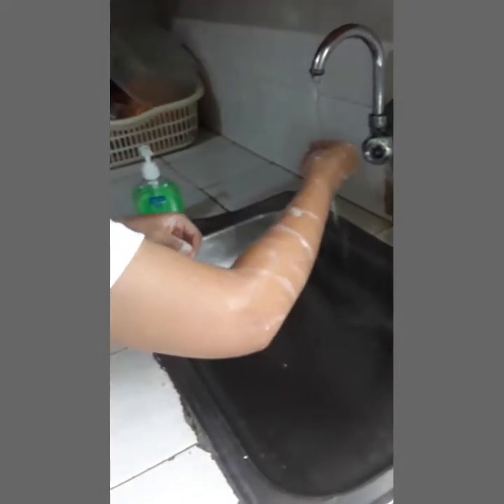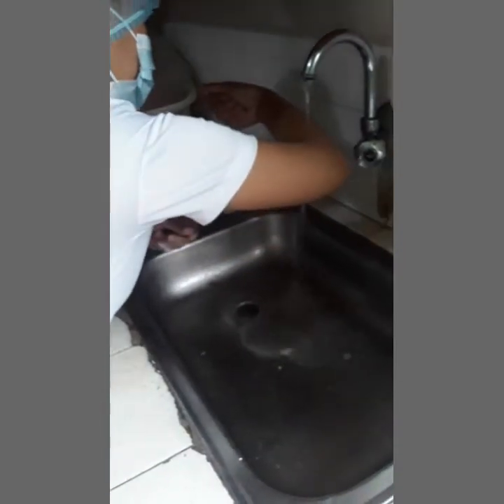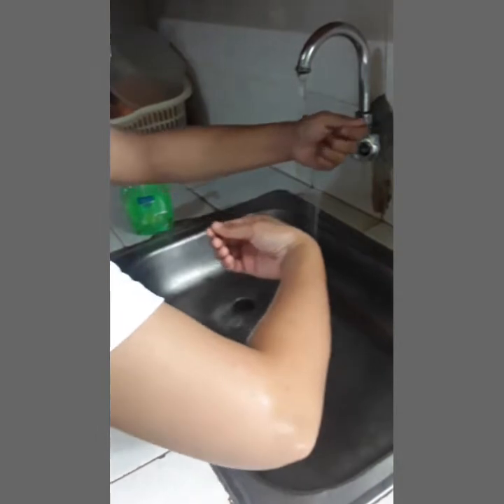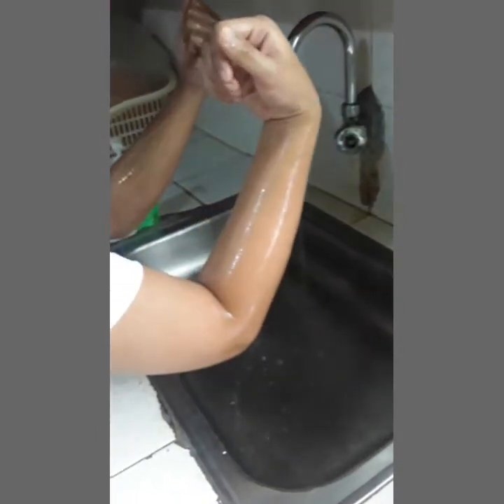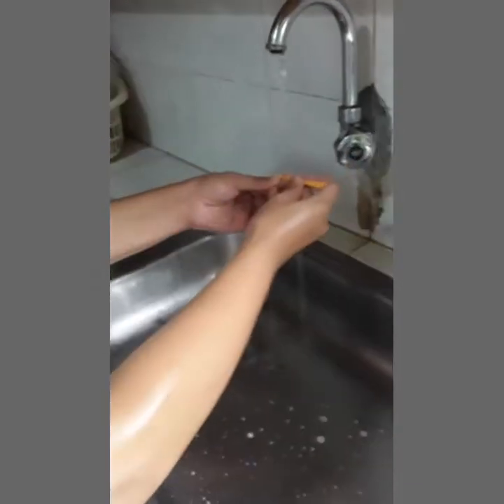Then, rinse from the fingertips to elbow. Once the elbow has been reached, the hand must not go back to the other hand or wrist until after rinsing. Next, remove debris from under nails using a nail pick under running water. Ensure that you do each nail methodically.